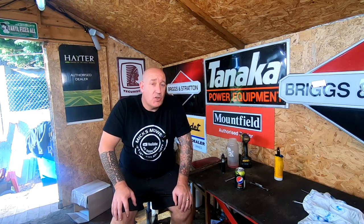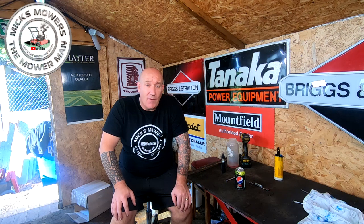Hello, I'm Mixed Mower Man and welcome to my channel. In today's video, we're going to be looking at a Hayter 48 side drive that I picked up as part of a job lot from my dealer over in Brighton.